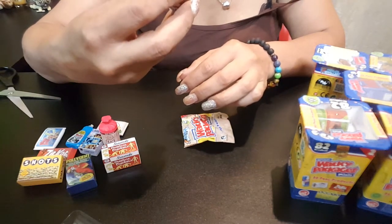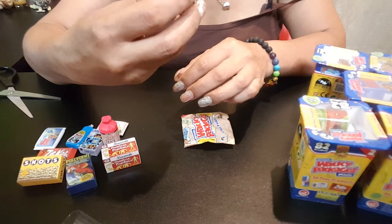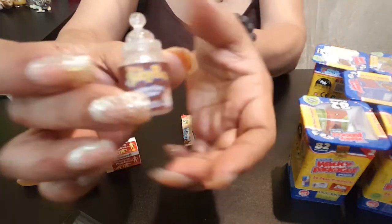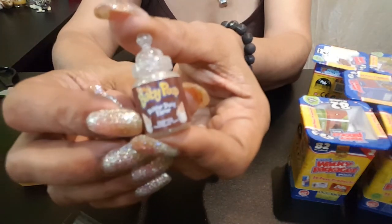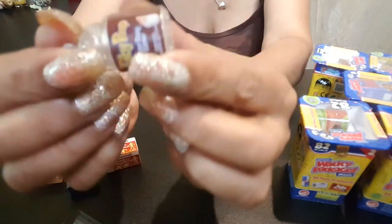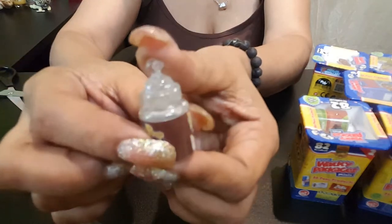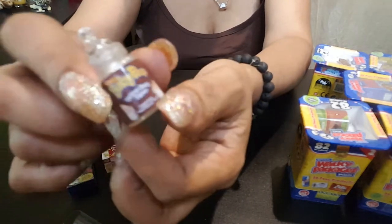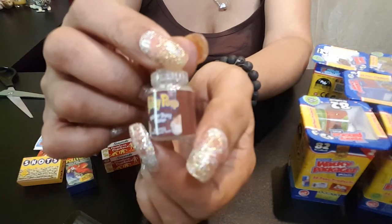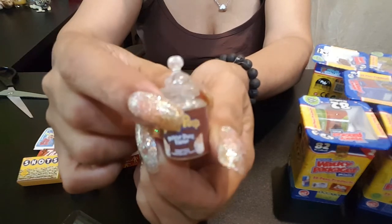Oh my God, this is baby poop — a bottle of baby poop diaper dust flavor! This is cute. It's all clear plastic with little glitter in it, like a little bling bling. This is cute, guys. This is my favorite one so far — I like this one.